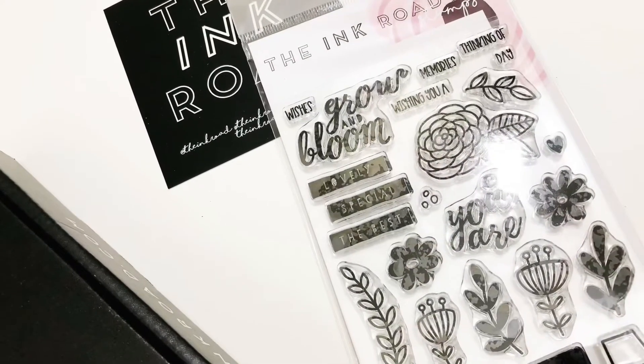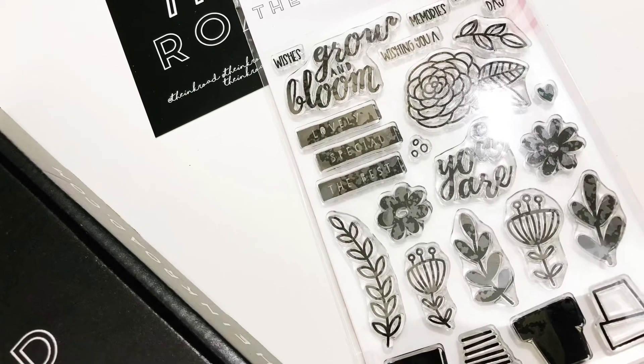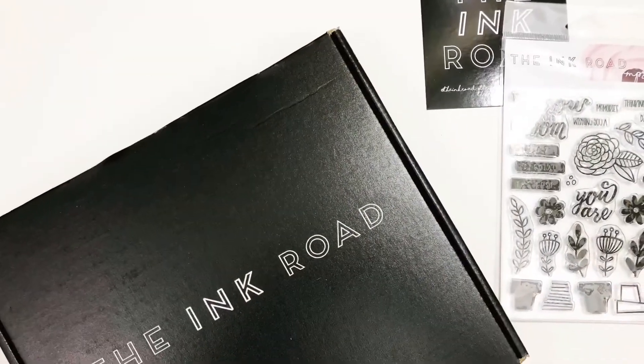Here are some close-ups of the stamp set. I'll leave all the information and the link down below for you guys. I hope you have a great day — thanks so much for watching, bye bye!